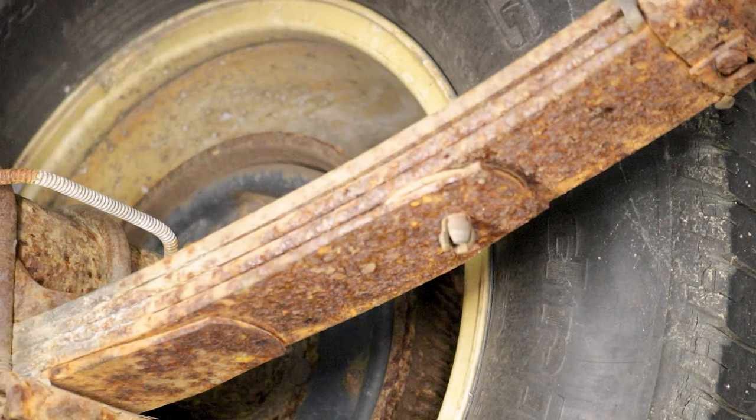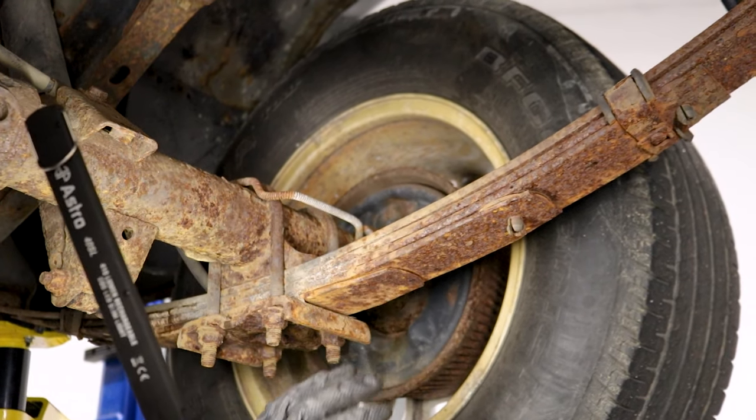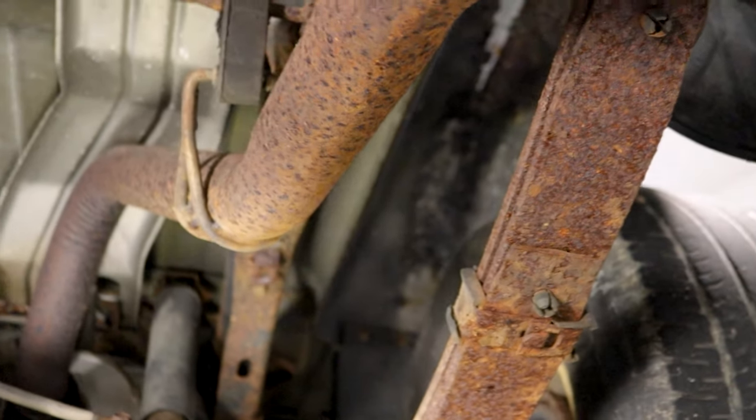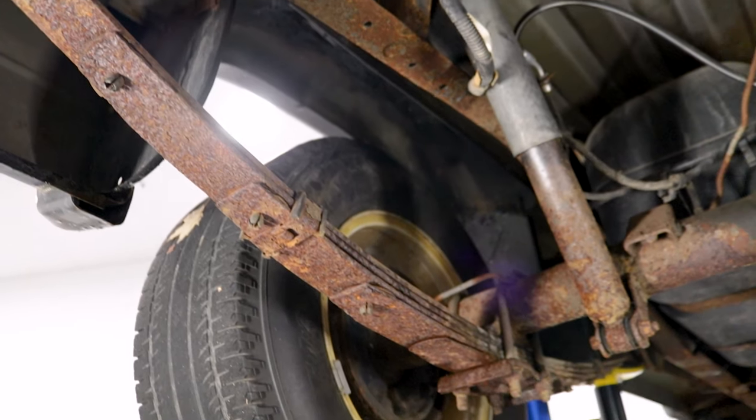Which of course would be very bad. So if you're driving down the road, you hit a big old bump and you hear a 'pong' come from the rear, you definitely want to get out back and check both of your leaf springs. You have one on the passenger side and one on the driver's side. You want to make sure both of them are in good condition.